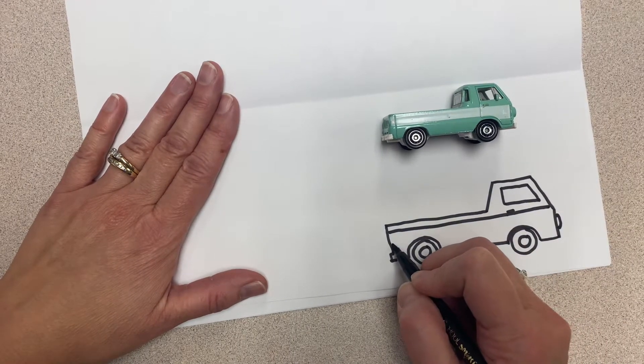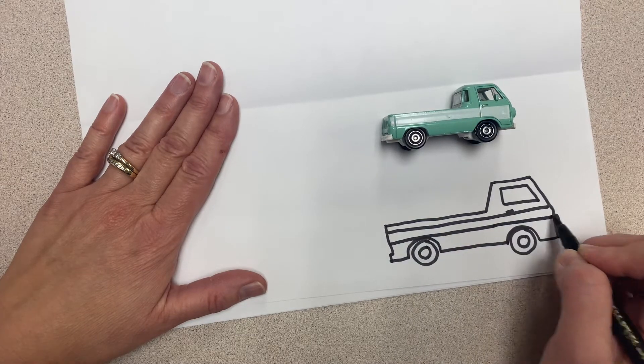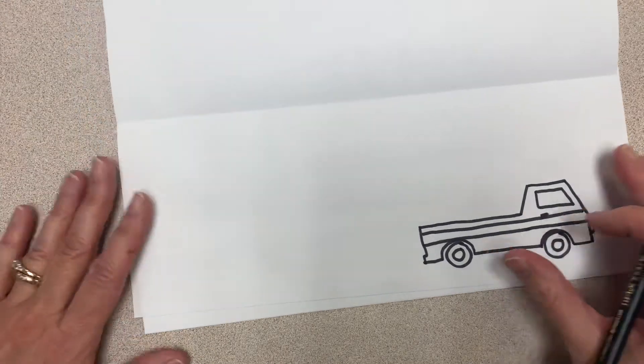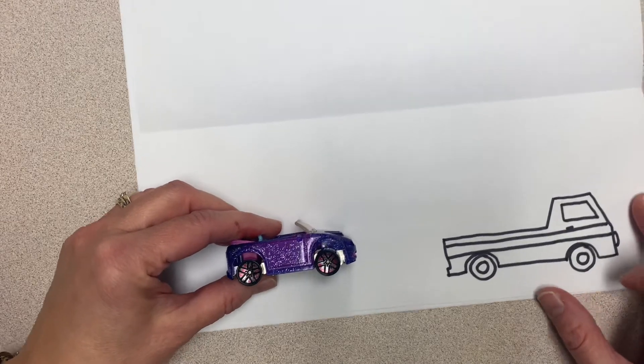Again, this doesn't have to be perfect, but it is lots of fun. When you're done, choose another car or truck to add to your drawing.